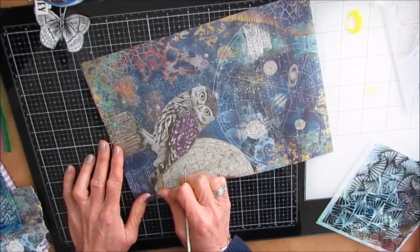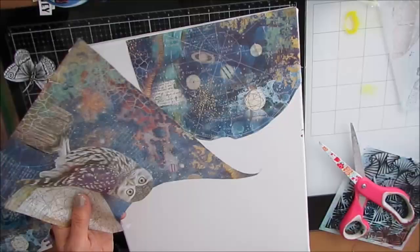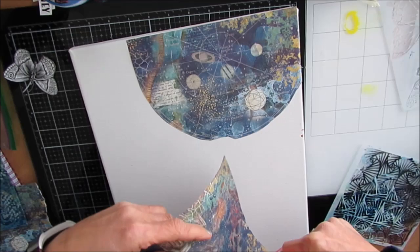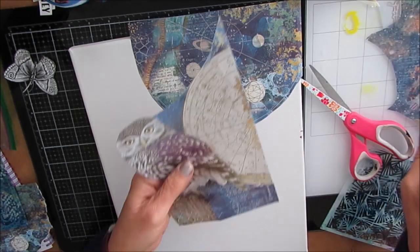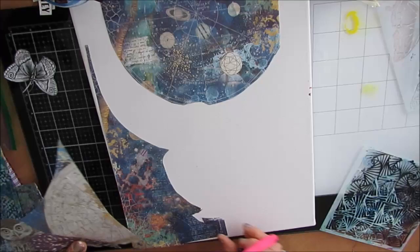I'm going to use this rice paper. This is called Cosmos Owl. These rice papers from Stamperia are absolutely lovely. They are artwork in themselves, and it really takes a leap of courage to cut them up and break them apart to use on a mixed media or an art journal page.